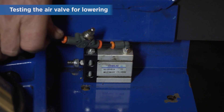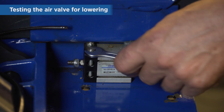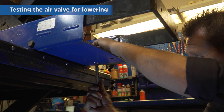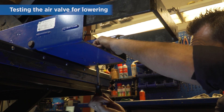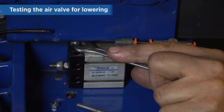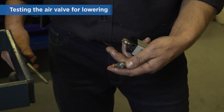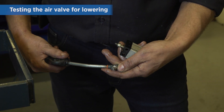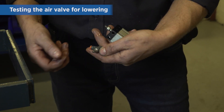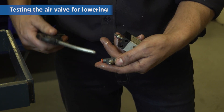Remove the air hose for lowering. Then remove the two through-going screws. Test the air cylinder with pressure to make sure it runs freely. If this is not the case, it has to be replaced. Note that the brake valve on the air hose allows you to adjust the speed of the air cylinder.